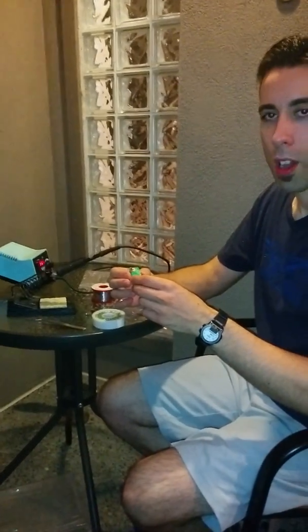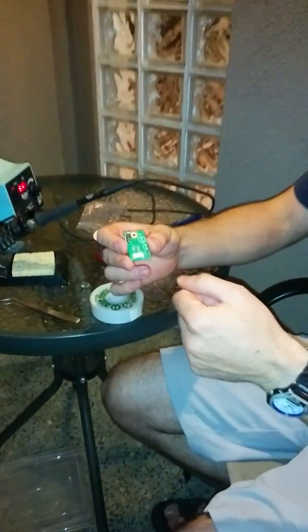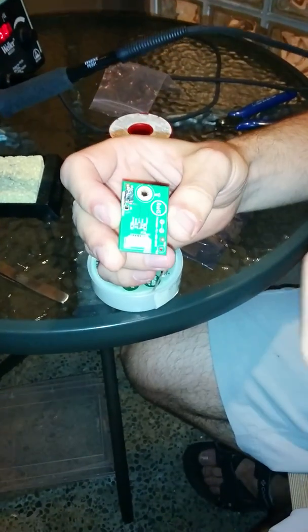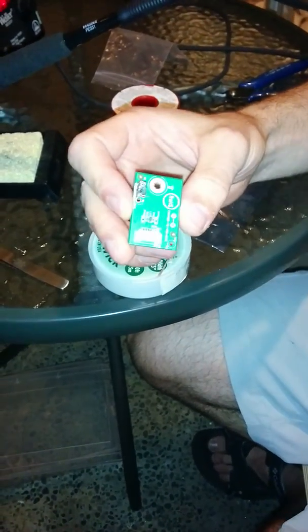I'm going to show you a quick fix on how to fix a broken micro USB connector. This one is from an external monitor. It could just as easily be the same kind of connector in a tablet — it would be a mini USB in that case, but it's the same kind of fix.